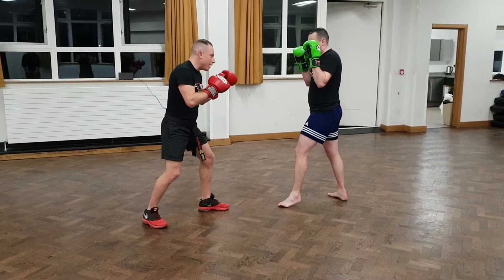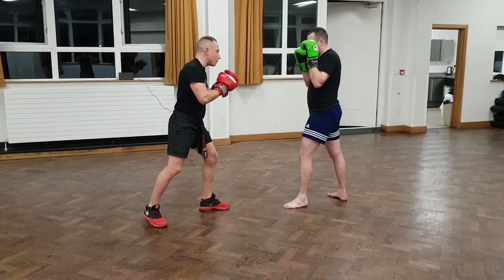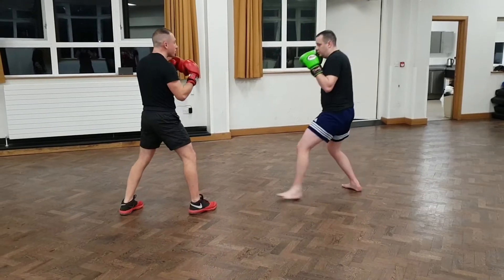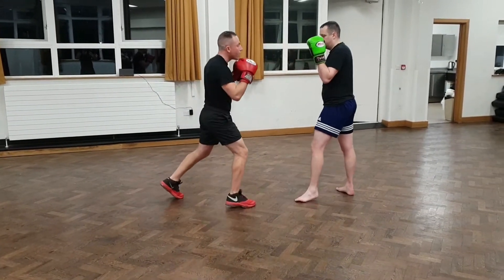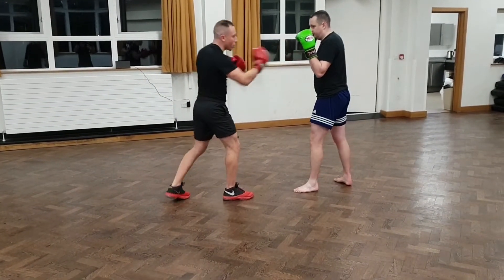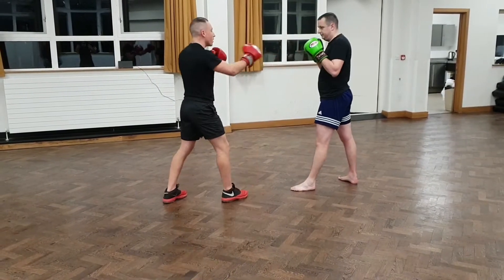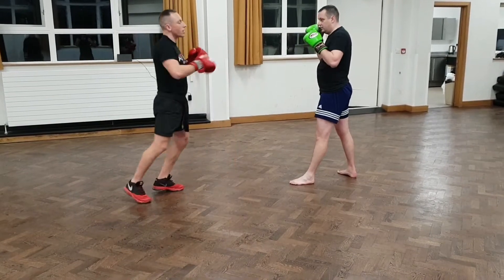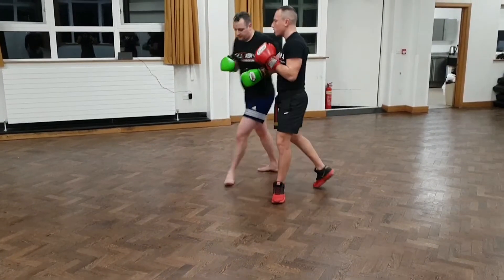I bait him in by annoying him and stepping backwards. I go double jab to his face, I step back, and as he comes in towards me I throw my left straight directly down the middle — make sure I'm on the outside of that hand. I don't want to be on the inside of that hand because I'm going to be moving into his power side. So I switch legs. That's the first one.